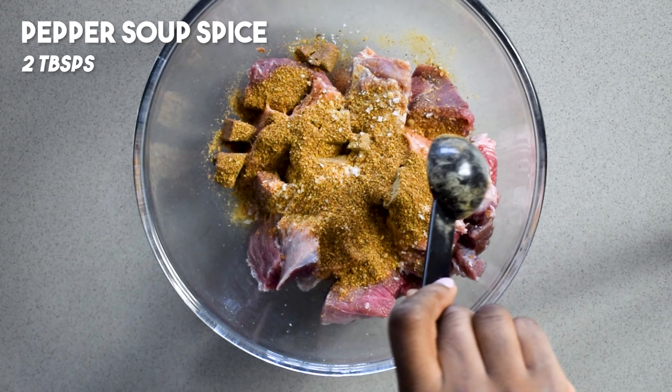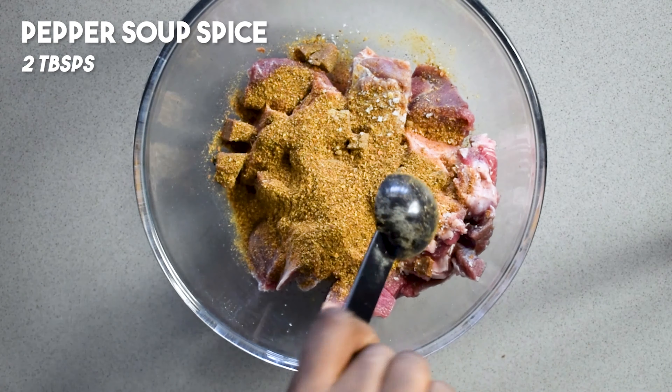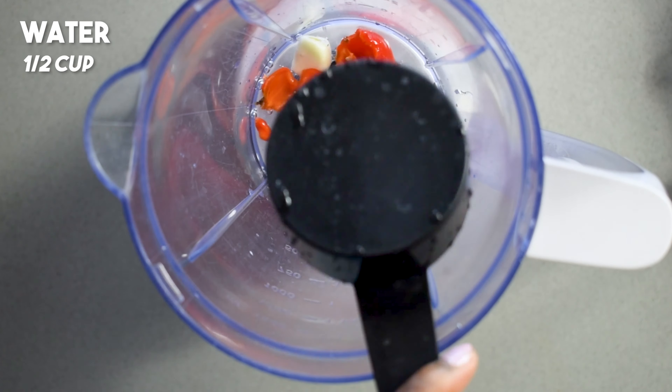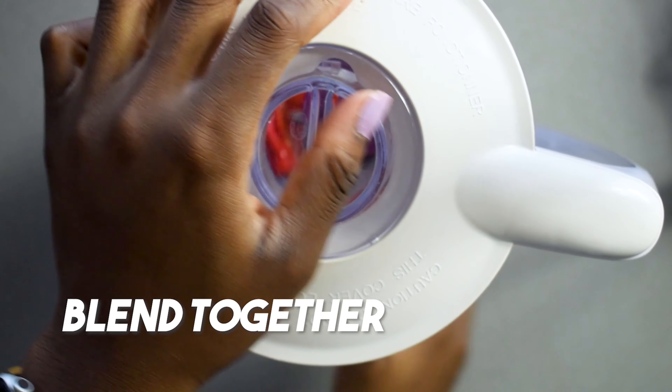I'm starting out with my clean goat meat and I'm going to season it with some beef stock cubes, some crayfish seasoning — which is optional, you can add as much or as little as you want — it does give it a bit of a fishy flair. Then I'm also adding my pepper soup spice.